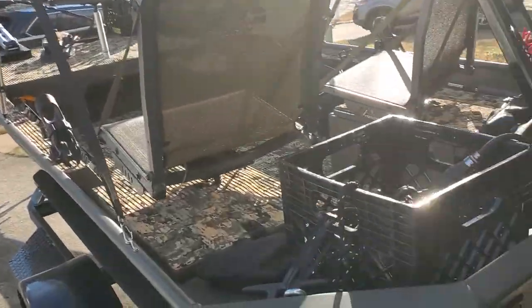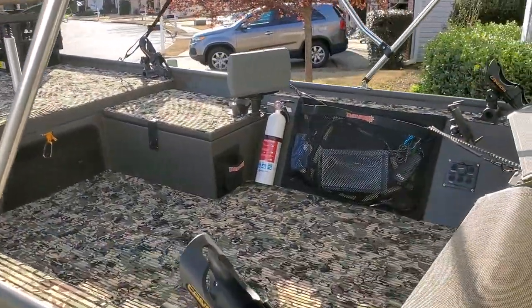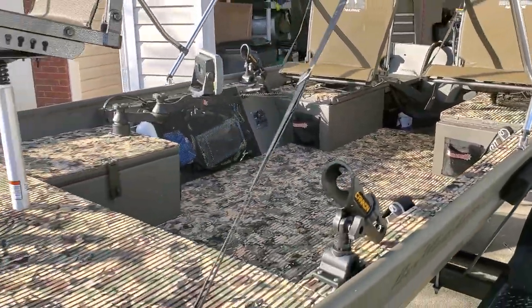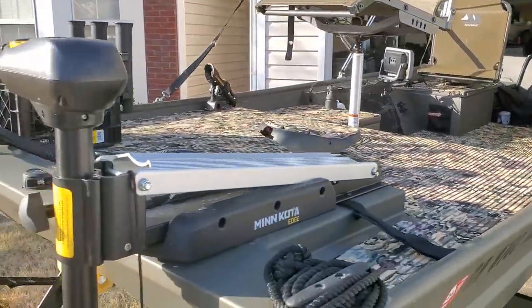It's now the Fishing is Therapy boat and the family boat as well. Let's take a look — I'm excited to show you all. All right, there she is. We're going to start with a few additions.